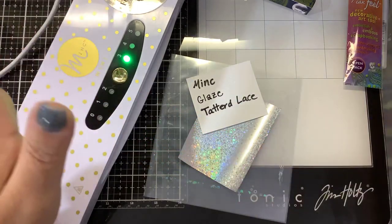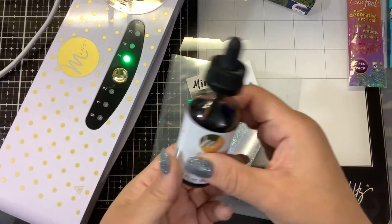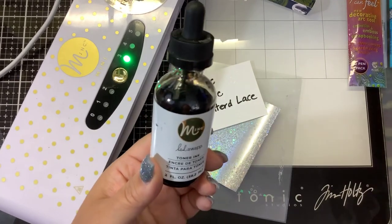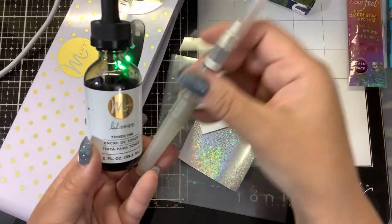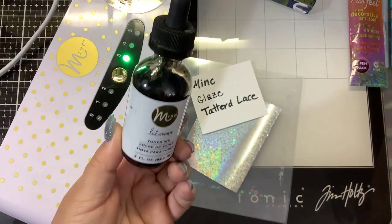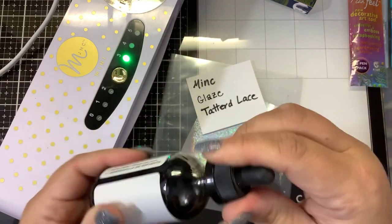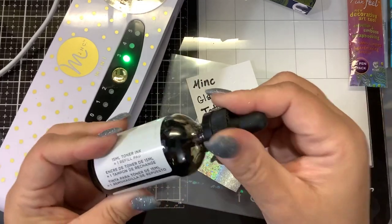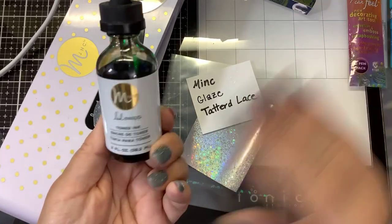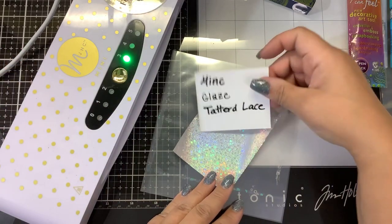Last but not least, the tried and true Zig two-way glue pen, which you don't even need heat for. Now the one I didn't try and don't recommend is the Heidi Swap toner ink. Someone said they were putting it inside a brush marker — but this stuff is super sticky and messy, and you'd have to use a pipette. Too messy, and it's not cheap.